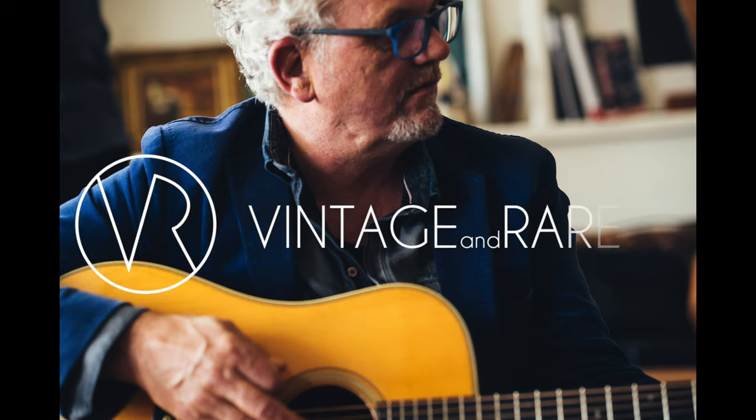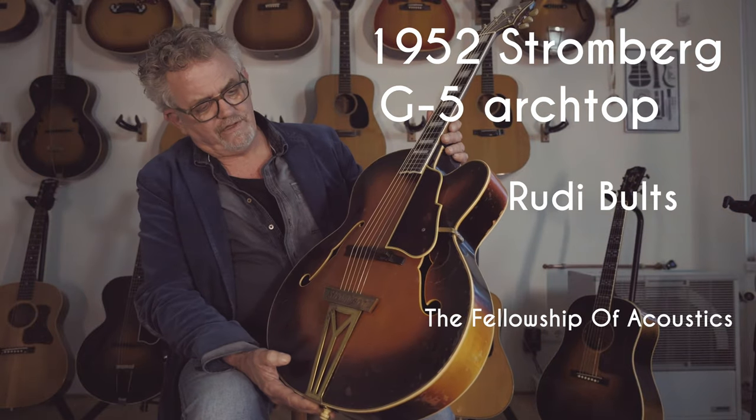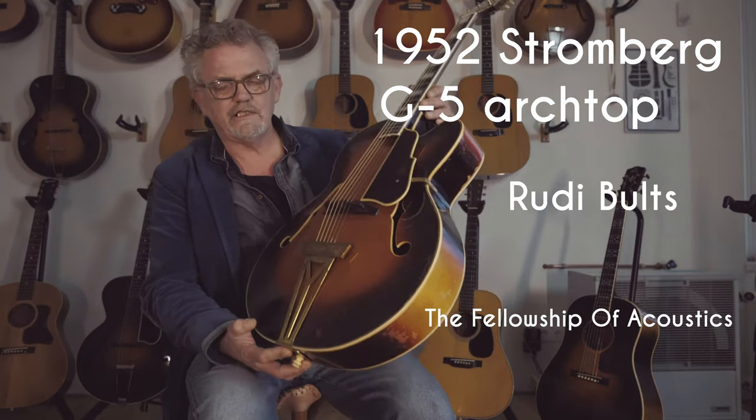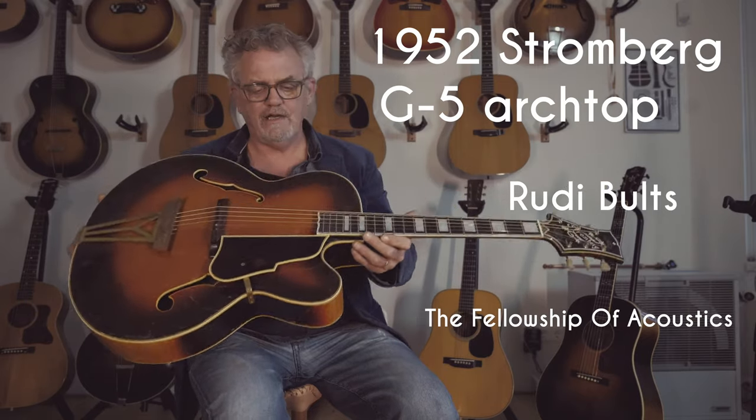My name is Rudy Bills. I'm from the Fellowship of Acoustics. This is a Stromberg archtop, and it's very, very bare. And it sounds amazing. I think this is one of the best archtops I've ever heard.